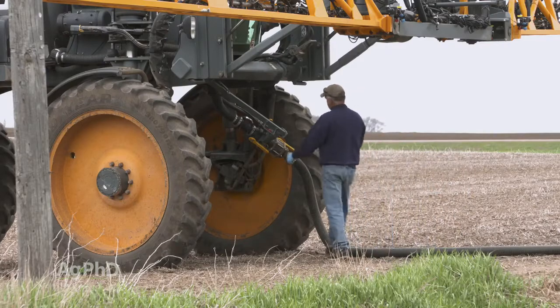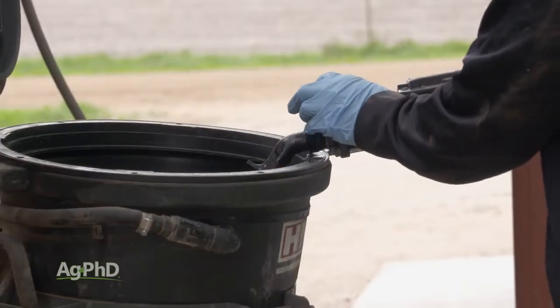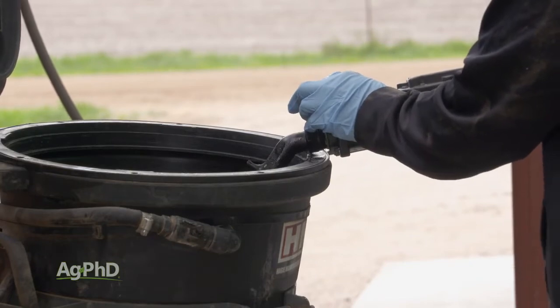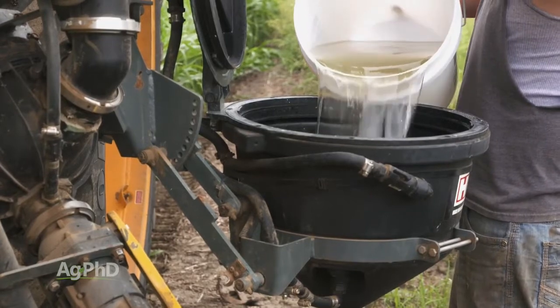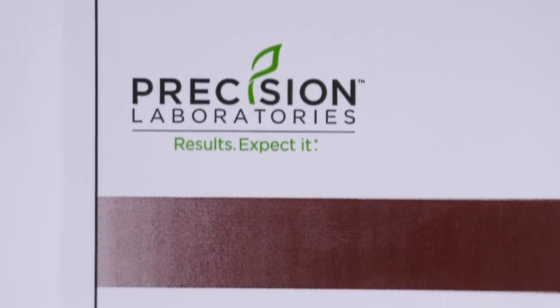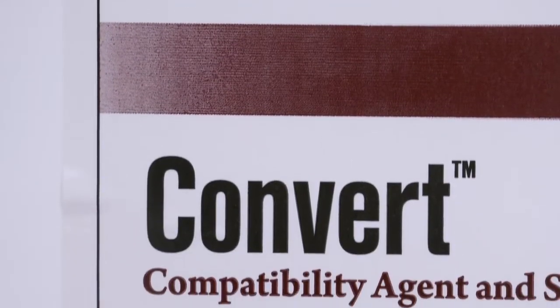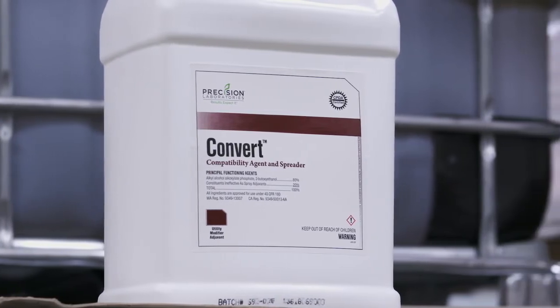Second, herbicides may not mix well with straight fertilizer. It's best to mix some water into the solution first, or dilute the herbicide with water before putting it in the tank. This helps the herbicide have something to bind to, as fertilizer isn't always the best host. Also, have a jug of Convert on hand just in case you have any issues, or better yet, use it proactively as a compatibility agent.